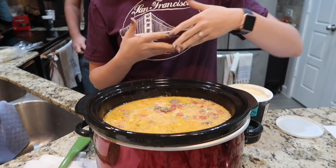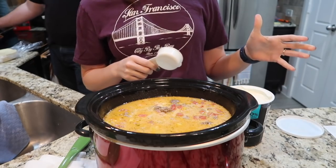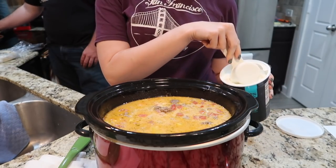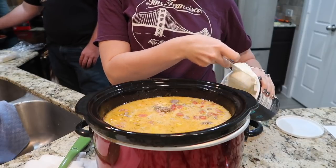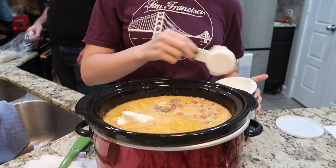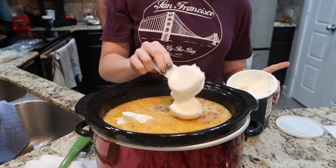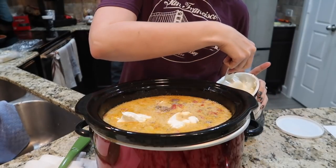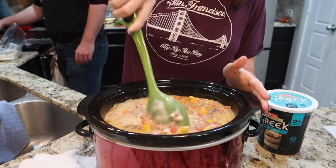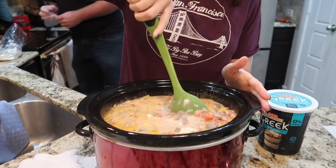Do whatever you'd like — if you'd like to have a side salad or some other green on the side, that's totally fine too. The last thing you're going to want to do before you serve this is take three-fourths of a cup of your low-fat plain Greek yogurt, put it into your crock pot, and stir it in until it's melted and mixed. This may actually take a couple minutes, so put the top back on and let this steam up.